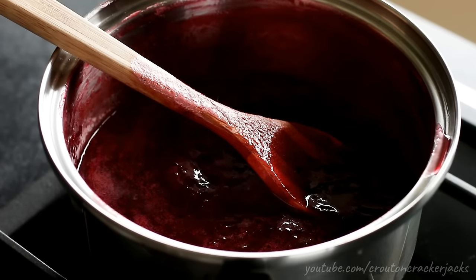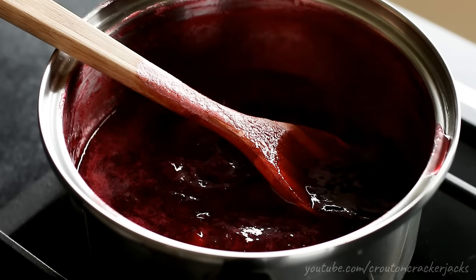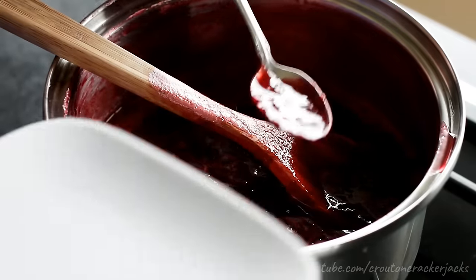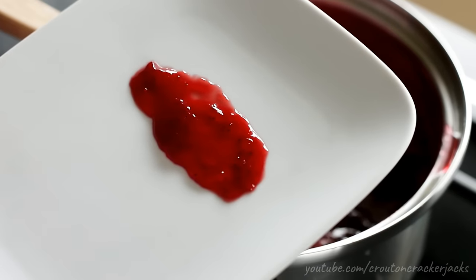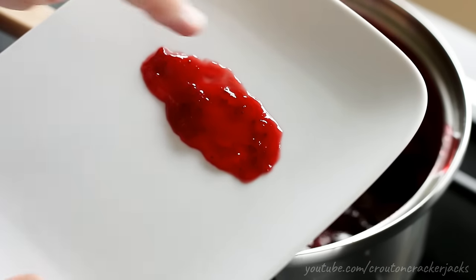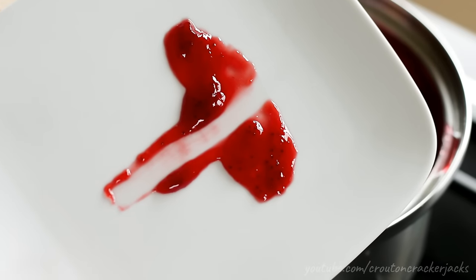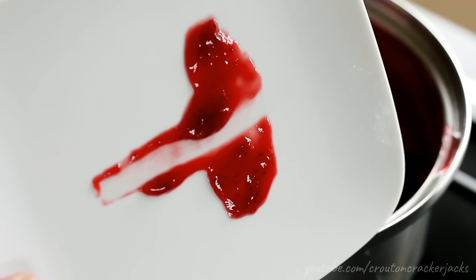As you can see here, the foam has gone away as I'm stirring and the bubbling has kind of ceased, so I know the jam is done. But for one more measure, at the beginning of this process put a plate in your freezer. Once you think the jam is done, put a spoonful onto the frozen plate, spread it out, and run your finger straight through it. Tip the plate up on its side — if the jam stays put and the line from your finger holds, your jam is done.